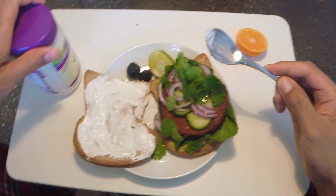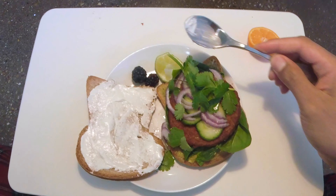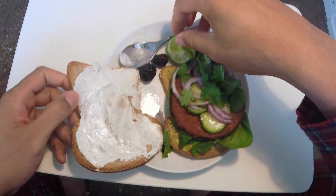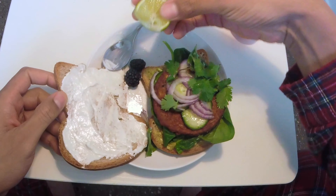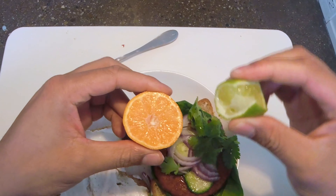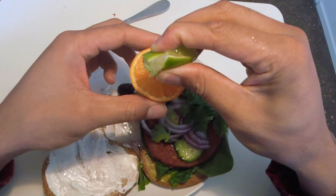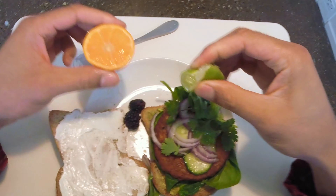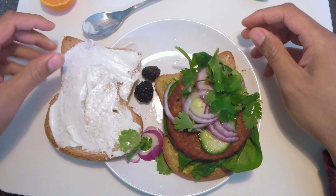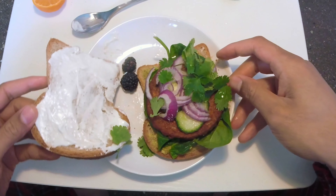I'm going to put the top on, put the veganese away, and get started on my lunch. I'm going to put a little bit more lime on top. I'm going to transform my orange into being a lime orange — ever had a lime orange? Well, I just made one. Absolute goodness. So I'm going to go ahead and assemble the sandwich, put that on top, and close it.